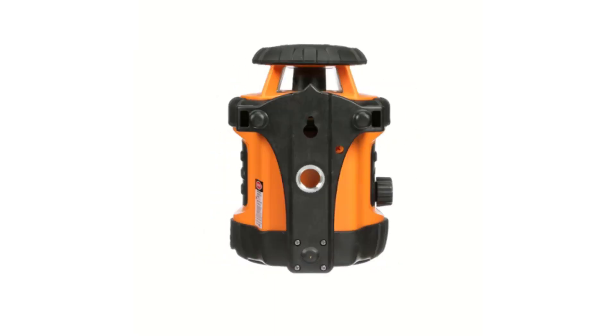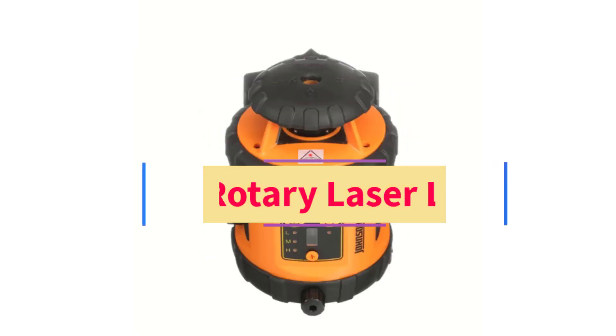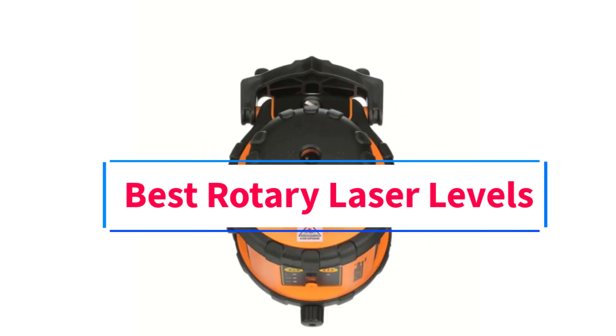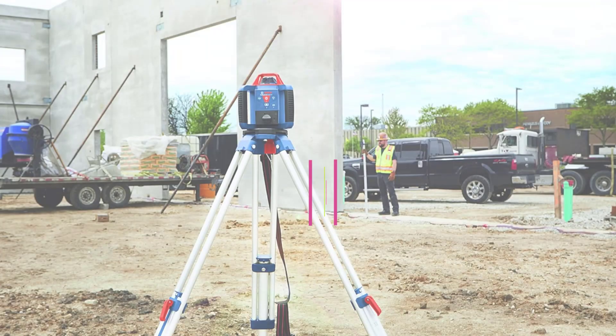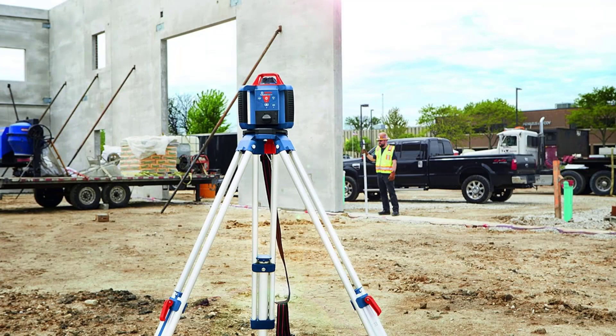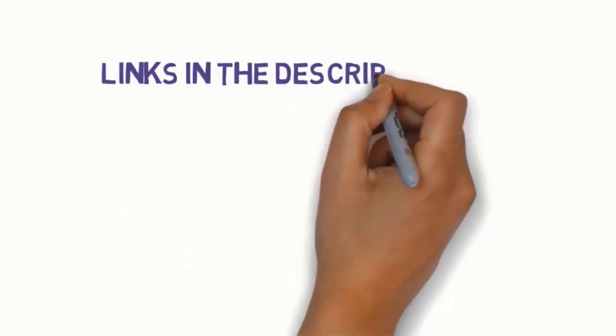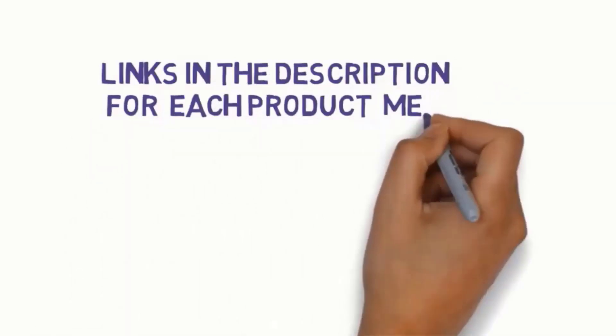Hi everyone, welcome to my channel. Are you looking for the best rotary laser levels? In this video, we will look at some of the 5 best rotary laser levels on the market. Before we get started, we have included links in the description, so make sure you check to see which one is in your budget range.